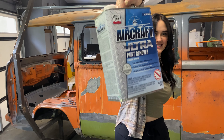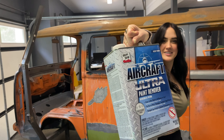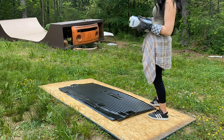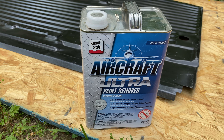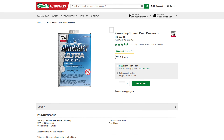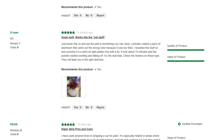Recently I found out that there's an Aircraft Stripper Ultra, and it's banned in like 10 different states, so that's gotta mean that it's good. I'm not sure what is in this recipe — obviously it's not methylene chloride — but some of the reviews were better than the original, as you can see here.